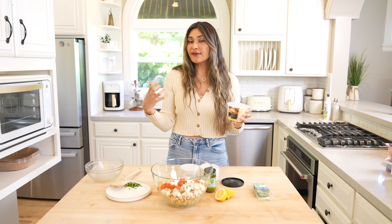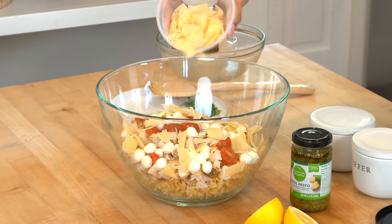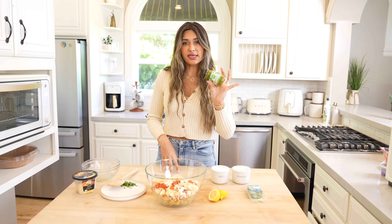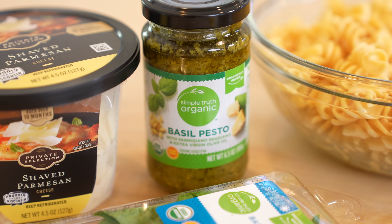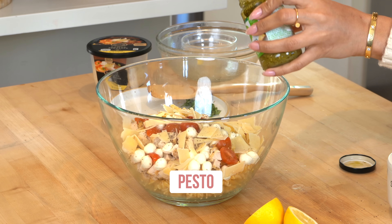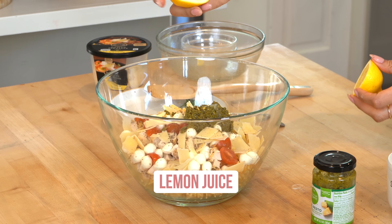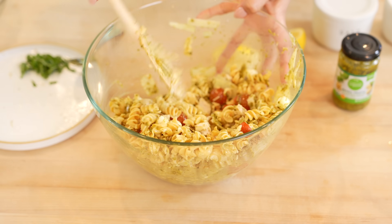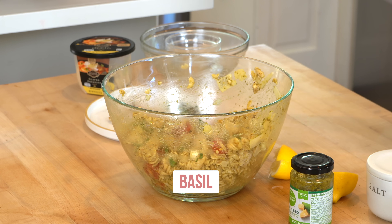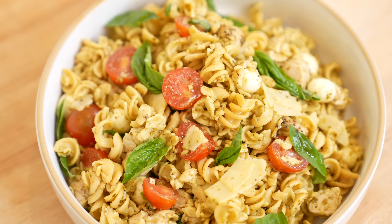Fresh mozzarella doesn't have a ton of flavor, so that's where the parmesan comes into play. A little bit of parmesan cheese, salt and pepper, and then I'm using pre-made pesto — of course you can make it from scratch, but this one tastes really good and makes it so much easier. Add some lemon juice, give it a toss, and top with some fresh basil. This is a perfect summer salad — super high in protein, super flavorful, and it'll keep you satiated.